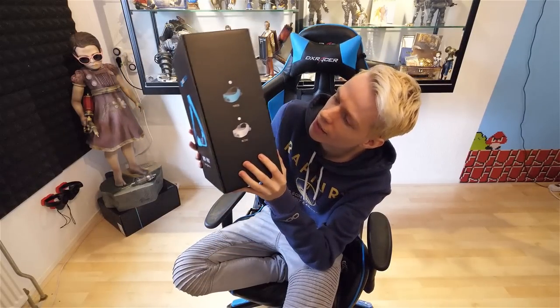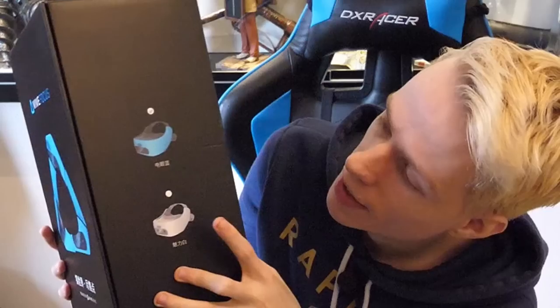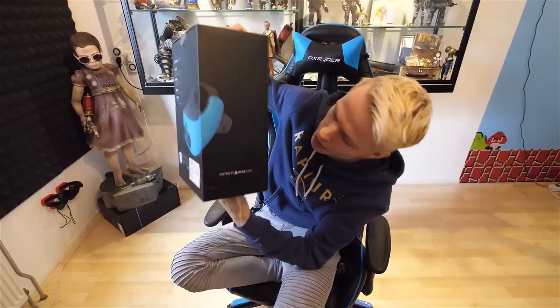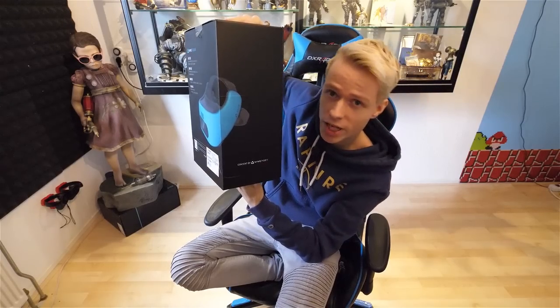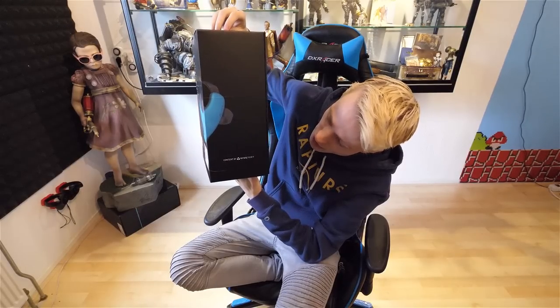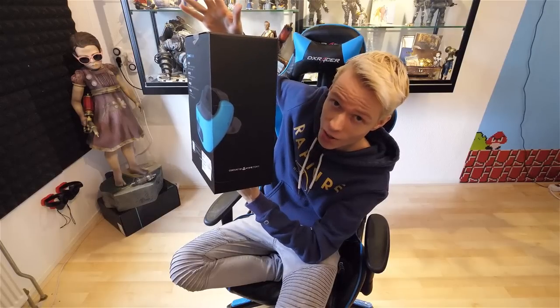On the left side, we have an indicator that shows what color you buy. We have a white one and a blue one. I went for the blue one because that's the spirit. And then on this side, it only says content by Vivepart. So this is where you will be able to download, buy and play your VR experiences and apps — that's what I think, at least. I haven't tried it yet, so I don't know.